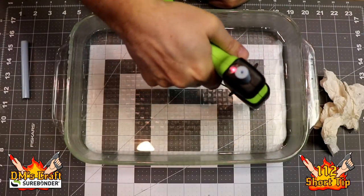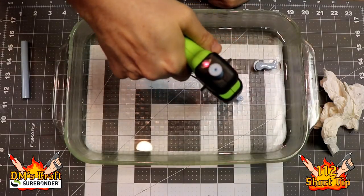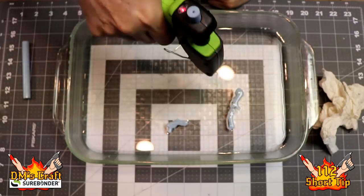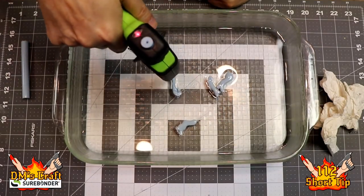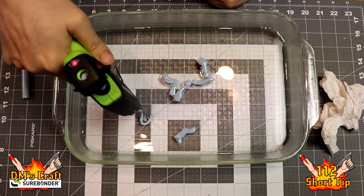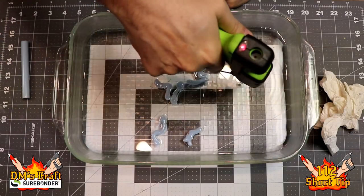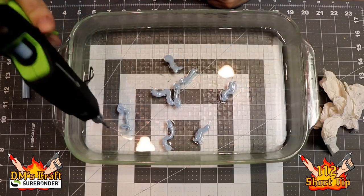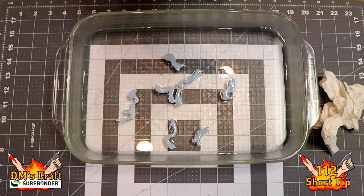We're gonna do the pseudopods like we did before, but this time we are going to make them larger. In the description of the gray ooze it talks about being like a snake, so I was trying to go for a single thick pseudopod — kind of doubling back on itself to make it thicker in the water. That's what we're gonna do to make the single pseudopod for the gray ooze.